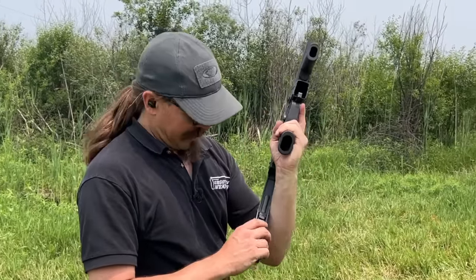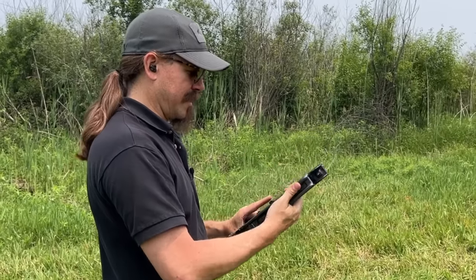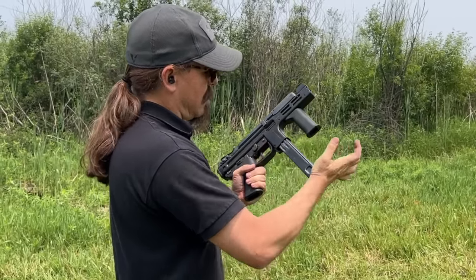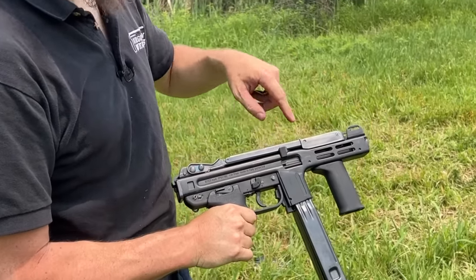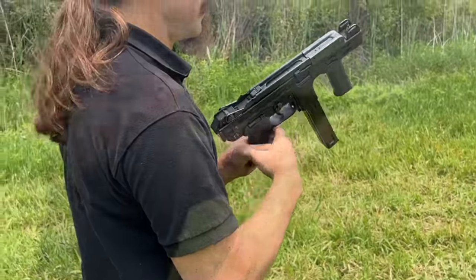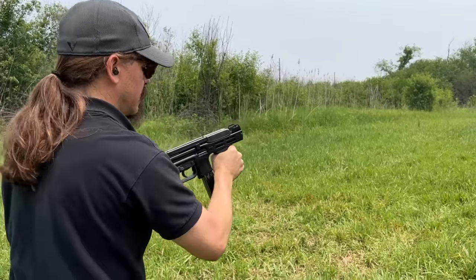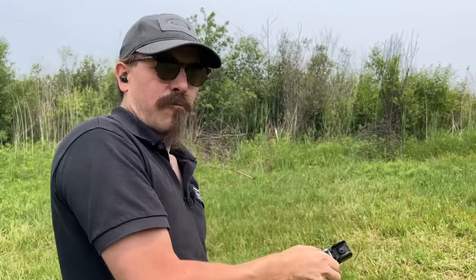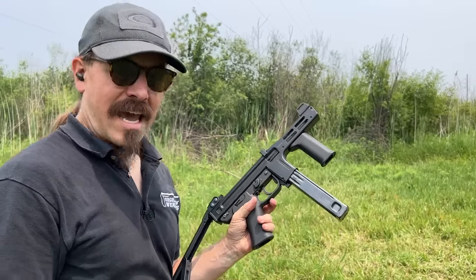I guess I have to do this PDW style. I think it's kind of dumb, but it was certainly how they sold some of these guns — these and MP5s and other things. The way they designed the top folding stock, your charging handle is still perfectly accessible, and it's almost like they put the stock on there for a specific reason — like the stock allows you to be more controllable and actually hit your target.